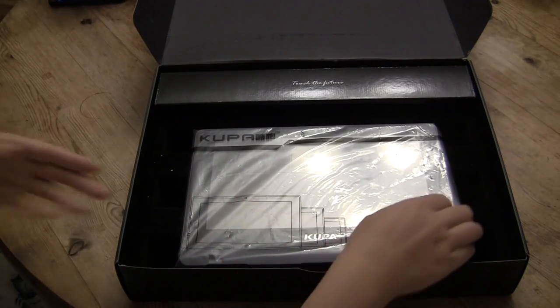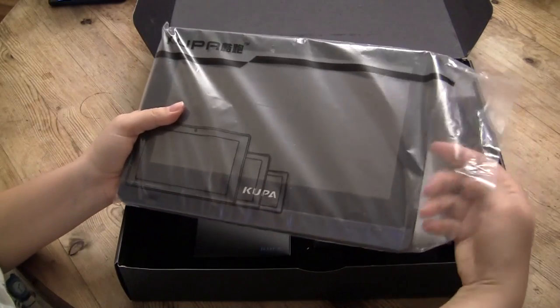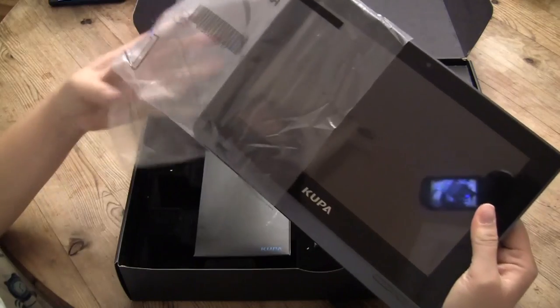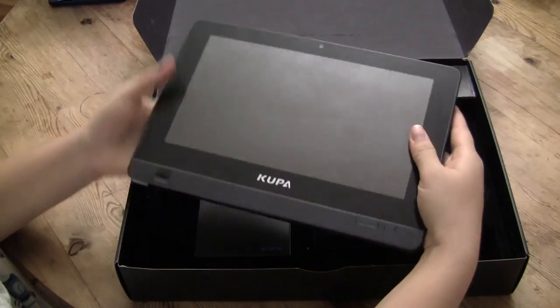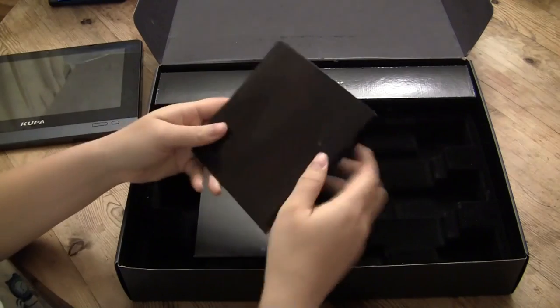This is running an Intel Atom Oak Trail CPU at 1.5GHz — I believe it's the Z670 processor. Let's just take a look through the box for a sec.